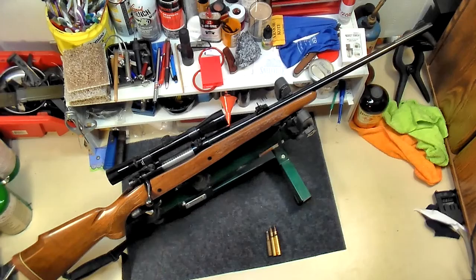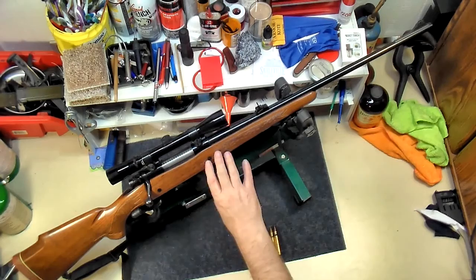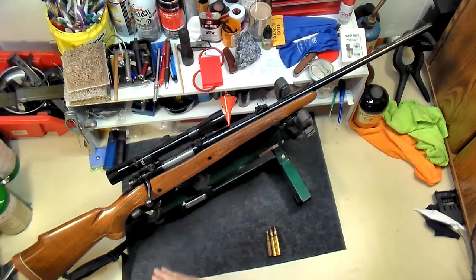This gun was manufactured in 1968. The very sought-after models are the pre-1964 ones — you may have heard of that — because they did a redesign in '64. They started making these in 1936 and still make them today, so it's gone through a lot of evolutions, and I'll kind of go over some of that as well.